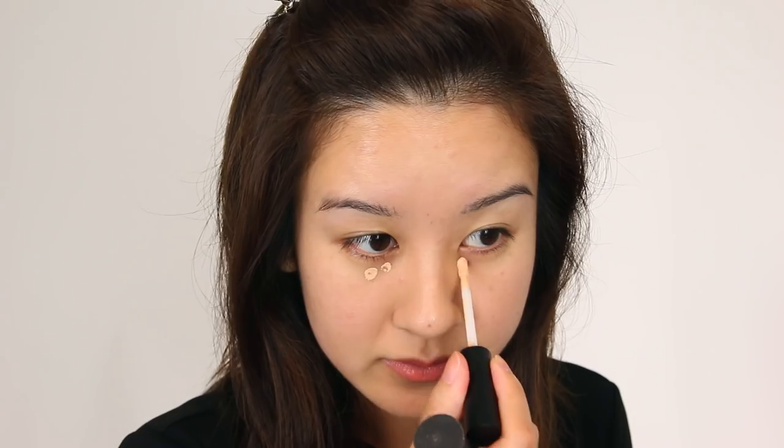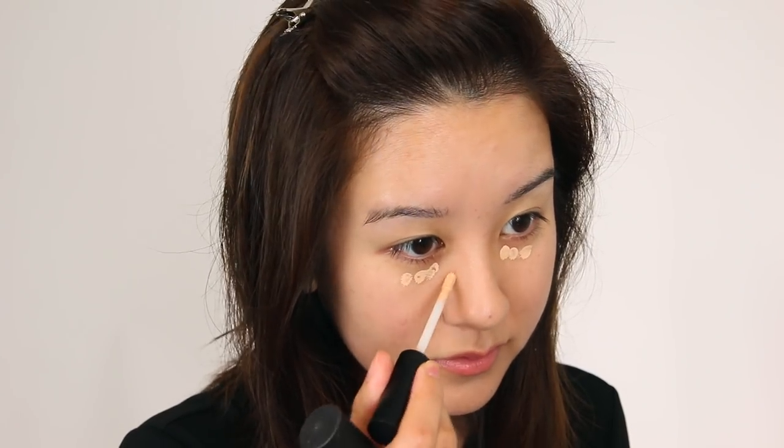That didn't cover a ton, but I like how it gave me a little bit of color and some life. But for all these blemishes, I am going to use my Smashbox Studio Skin 24-hour waterproof concealer. I really like this — I feel like it lasts a long time. The shade that I'm using is light warm, so we're just going to get that under here.